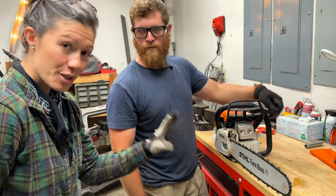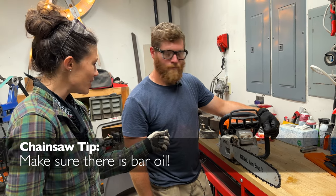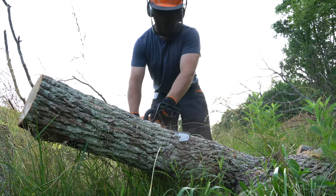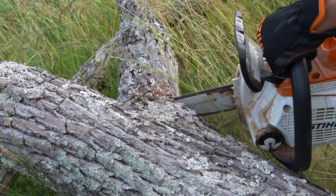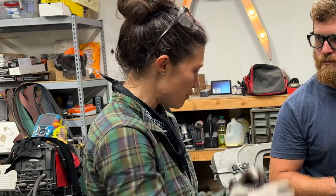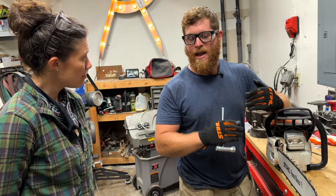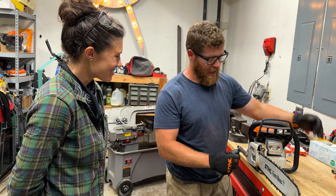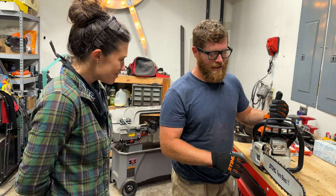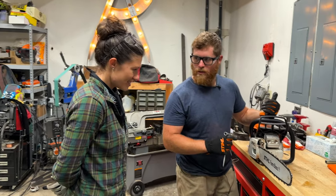Before either one of us ever goes out into the woods with our saw, we check to make sure there's bar oil, because a lack of bar oil will cause all the problems — but mostly it will mess with your bar and affect how well the saw runs. This oil should be calibrated so that when you go through a tank of gas, you've gone through the tank of oil as well. So in theory, every time you fill up with gas, if you fill up with oil, that should be the right ratio. This oil lubricates the chain running on the bar because it's running really fast and can get really hot. If you don't have it, it generates excessive heat, causes warping, causes burrs, and it just won't run well. So it's really important to always add oil when you fill up with gas.